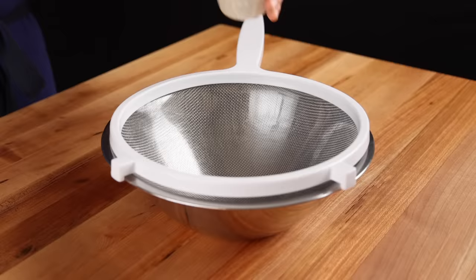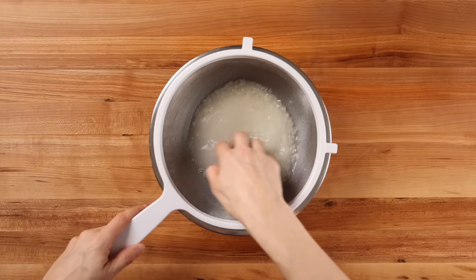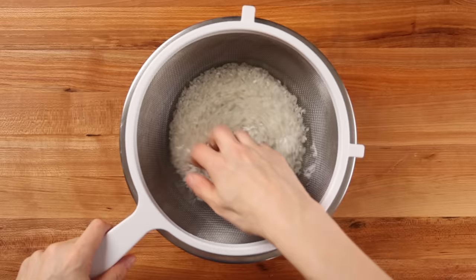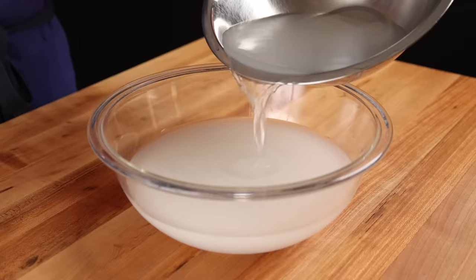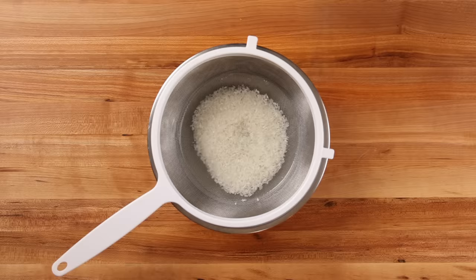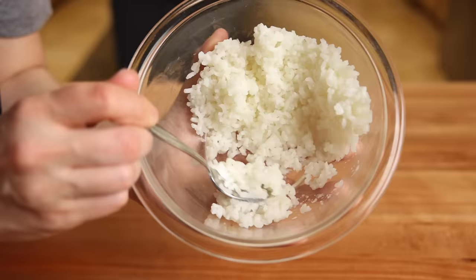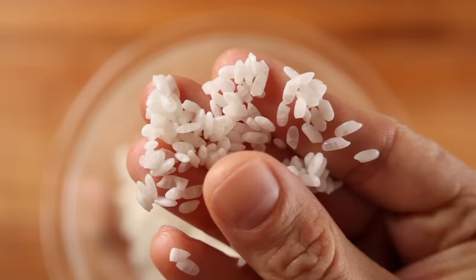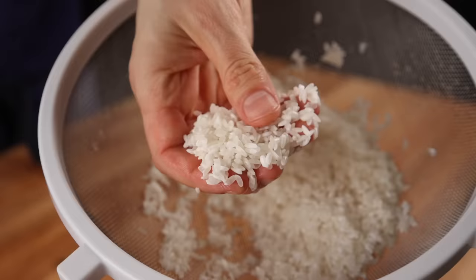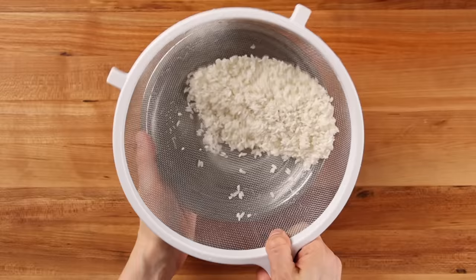Put your rice in a strainer that's in a bowl and fill it up with water. Agitate the rice and swirl it around about 5–10 times. Then lift the strainer and dump out the starchy water. Repeat this step about 3–5 times, and when you notice the water is a bit clearer than when you started, you're ready to go. Don't overdo it — if you leave the rice in the water too long, you could end up hydrating it too much and making it soggy. You just want to remove some of that excess starch from the outside of the grains. Make sure the rice is totally drained before proceeding.